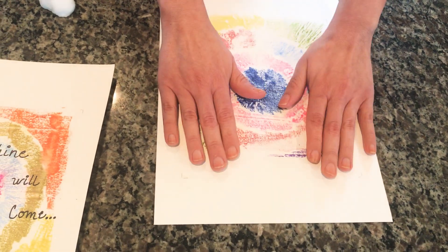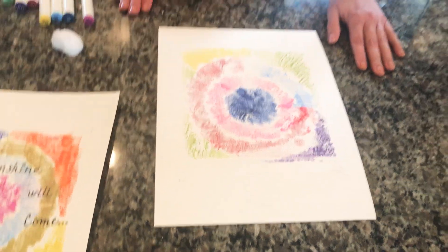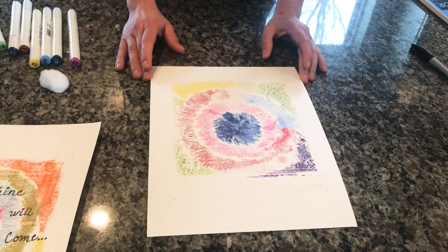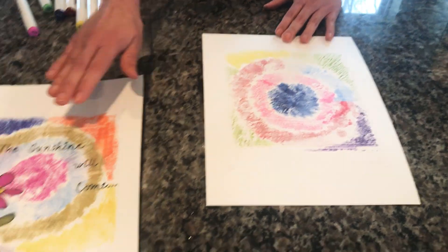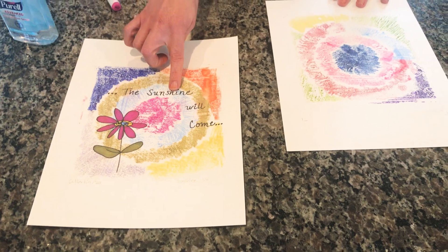If I touch it, it's already dry — that's how fast the hand sanitizer works because it has a lot of alcohol. The alcohol will work quickly. Before we do our second step, which is the inspirational phrase over here, we need to label our print.